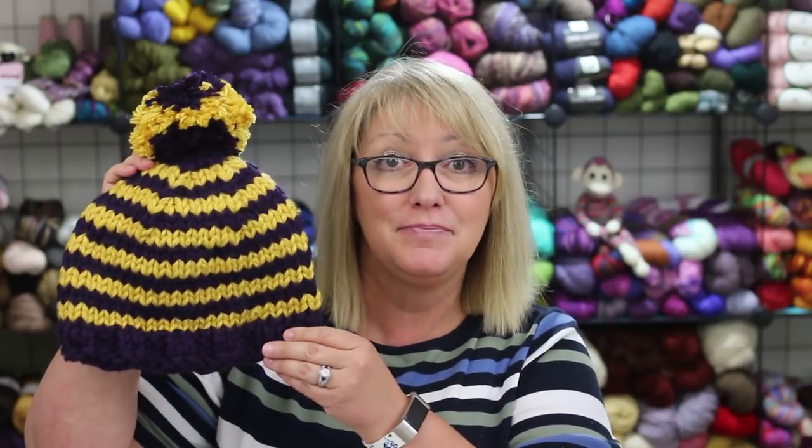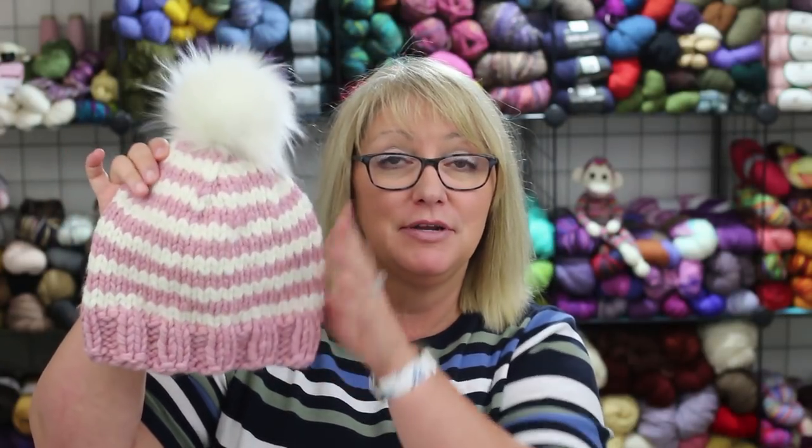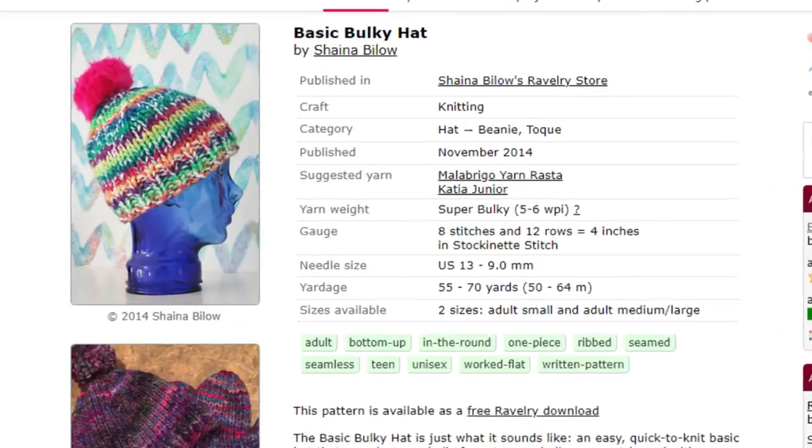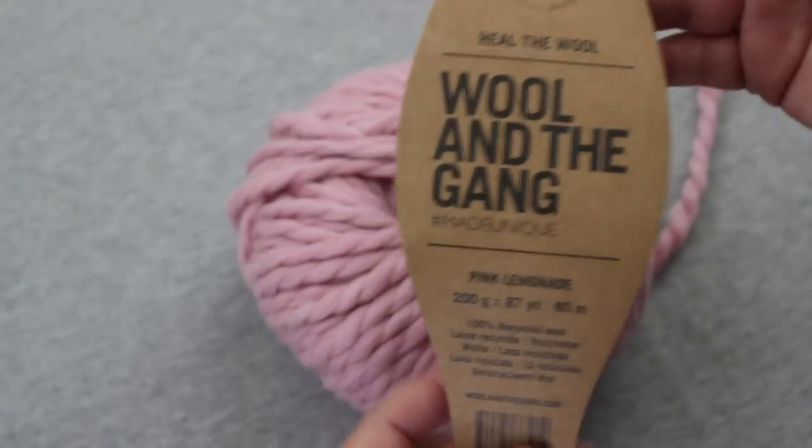Now that fall is coming, what I've been knitting recently are hats made out of bulky yarn. I don't usually knit with bulky yarn very much, but lately I've just been in the mood to use up some of the bulky yarns in my stash, so I've made several of these hats. Here is one that is purple and gold striped with a pom-pom for the top, and this another one that is blush pink and white with a fur pom-pom. The pattern is called Basic Bulky Hat by Shayna Billow and it's a free pattern on Ravelry.